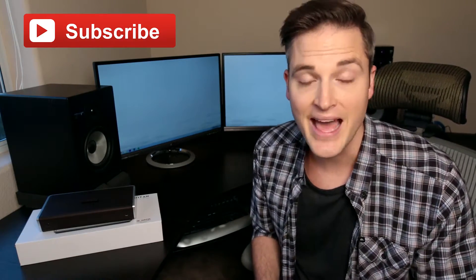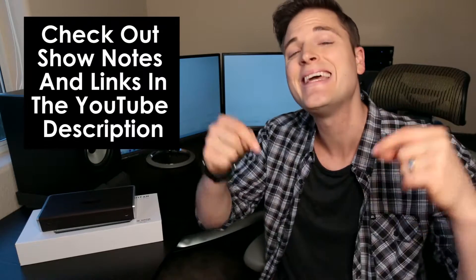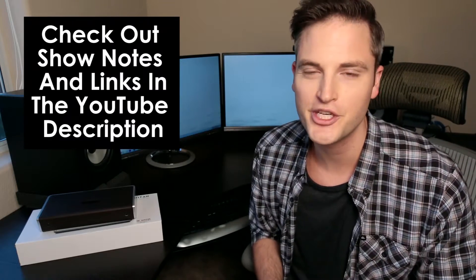Hey, what's up guys? Sean here with Think Media TV, helping you go further faster in media. If you're new to this channel, I do video gear reviews, audio reviews, and tech gear reviews, so definitely subscribe if you're into things like that. At any time during this review, check out links and extra details in the show notes in the YouTube description below. Let's get into the review.